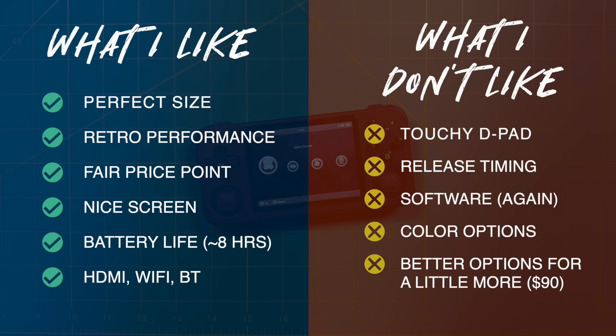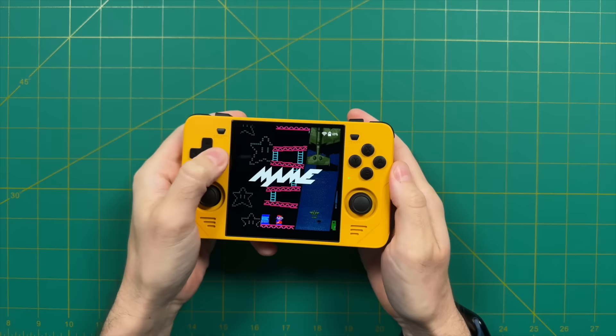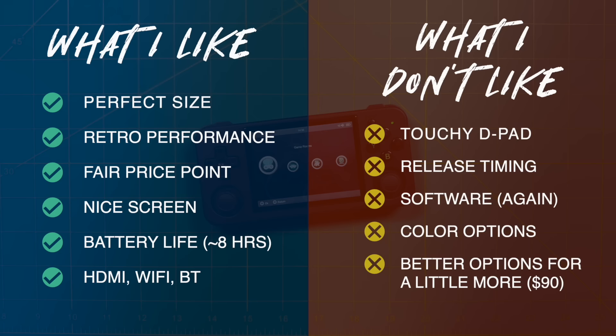Another thing I wish was a little bit better are the color options — we've seen these same colors before, and I kind of wish they went a little bit funkier. After all, this is a company that makes wood panel handhelds, so they could have done something a little more drastic here. Finally, the RG35XX-H is in a bit of a weird position at around that $75 price point, because for a little bit more money — like $90 — you can get a better handheld. The best example is the Powkiddy RGB30, one of my favorite devices of 2023: it has a better chipset and screen than the 35XX-H, and it also has multiple mature custom firmware options available for it.